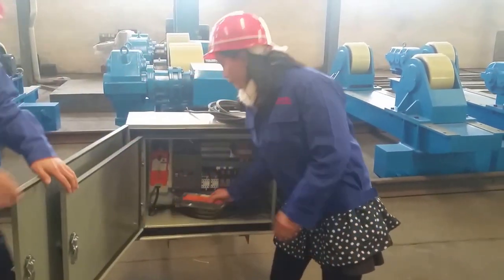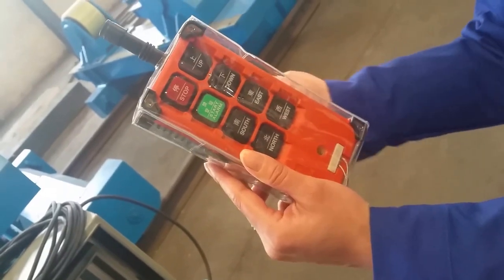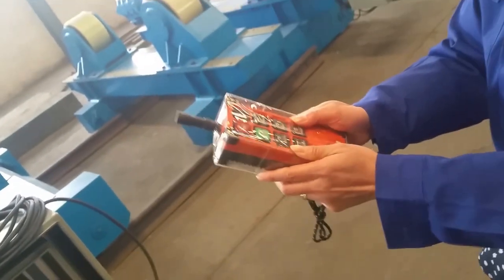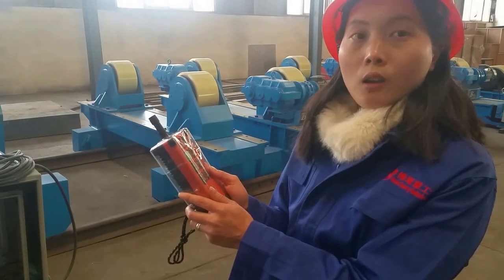Now we can use the remote control bar to operate the welding turning roll for work. This one is just a simple one — we have another one for display. It's more convenient.